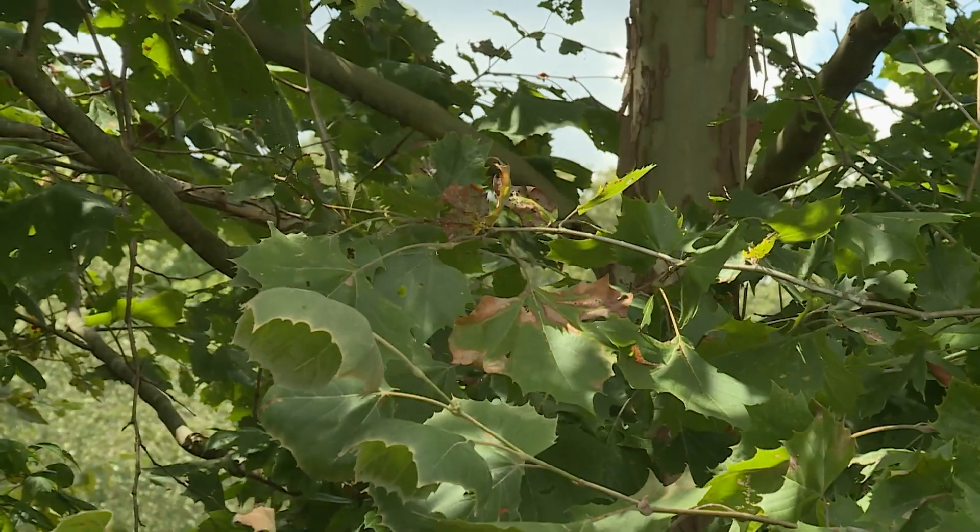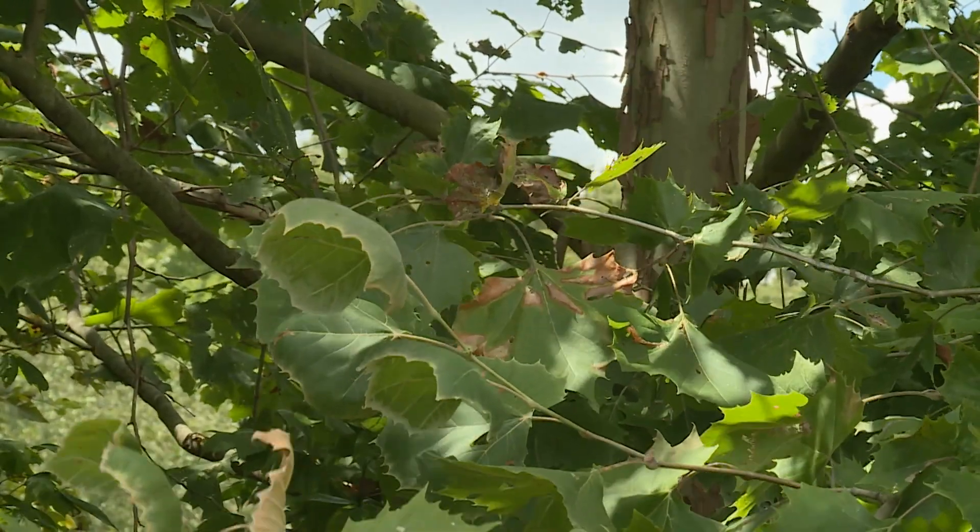Hopefully you can get it under control with proper measures. Fertilize your trees and keep them vigorous to help them defend themselves from this disease.